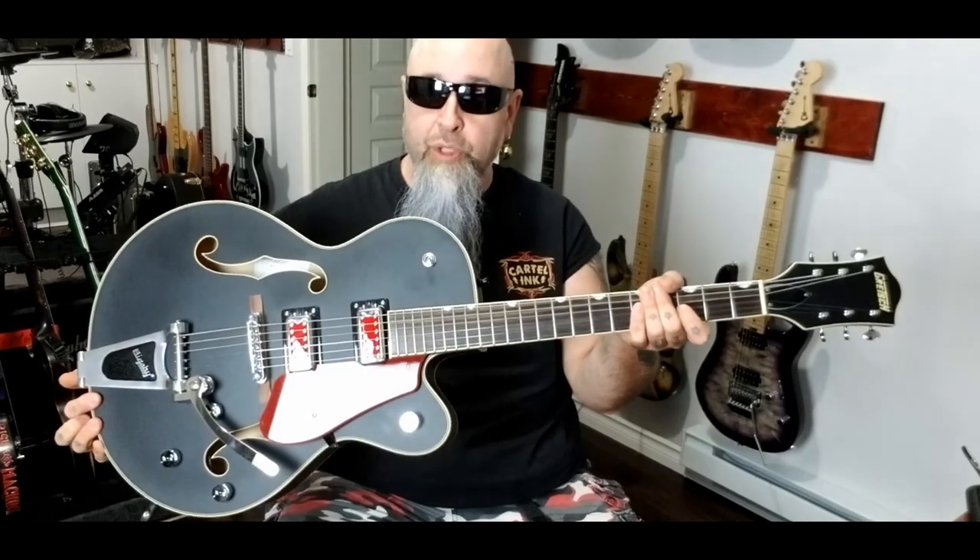It's got a lot of cool features, starting with the Bigsby B60 series on this guitar. I don't have a lot of previous experience with Bigsbys, but for the most part what I'm using on this one sounds great — easy to keep in tune, it does not go out of tune. For its purpose — rockabilly, country, psychobilly — this is the guitar you definitely want to have.